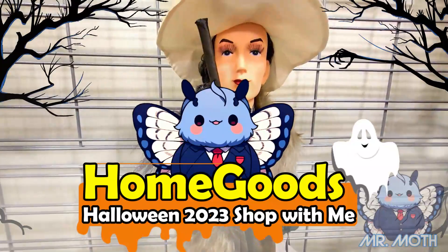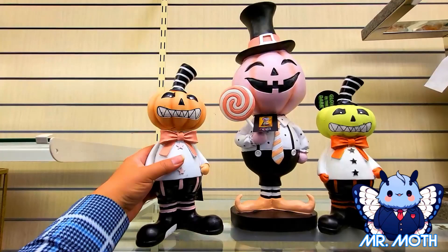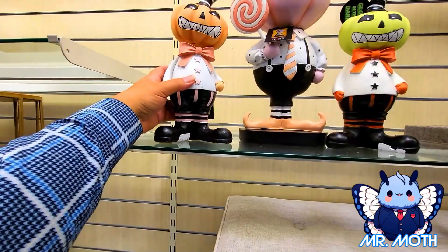Hey everyone, I'm at HomeGoods and look what I found — some Halloween stuff. Here's this guy here. He looks really cool. He has a bobble head going on. He is $12.99. I really like him.